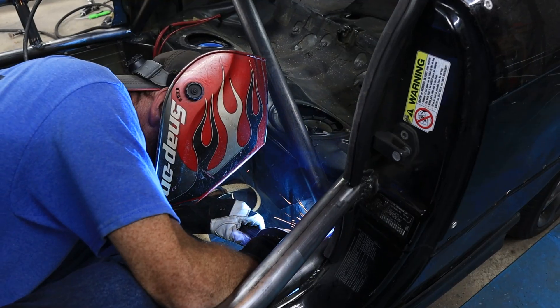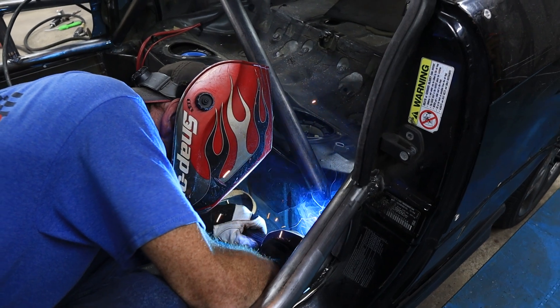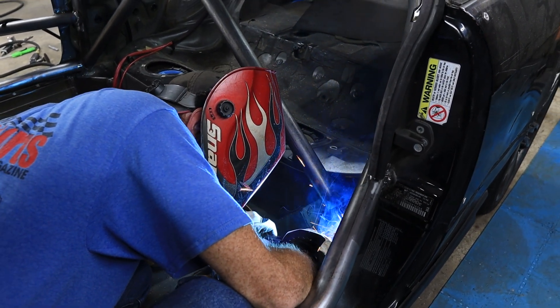He is an amazing fabricator who specializes in roll cage design and fabrication. And with that introduction, Mike, take it away.